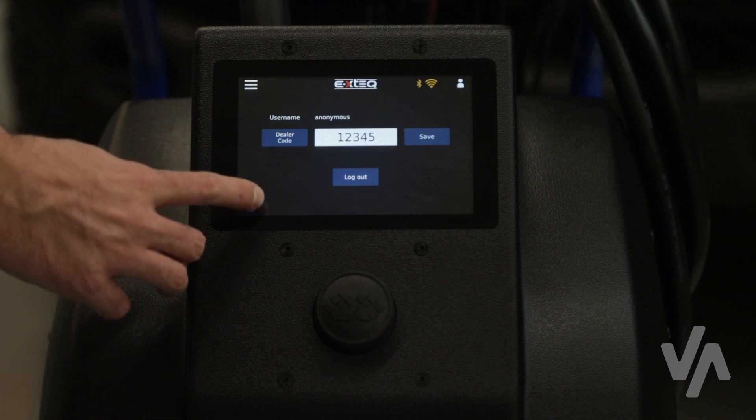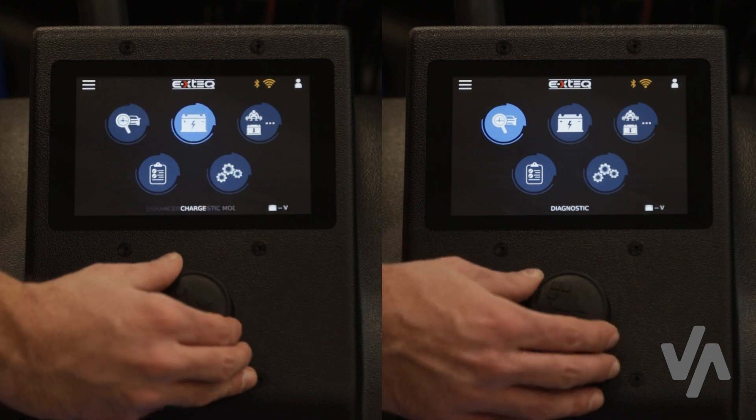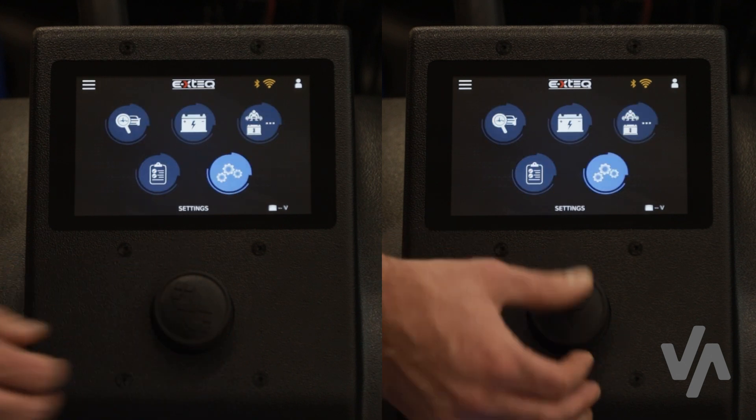Press the back arrow to return to the main menu. Continue setting up your Mopar Maximus through the settings menu. You can always navigate by turning the dial and pressing it to select, or by using the touch screen option.